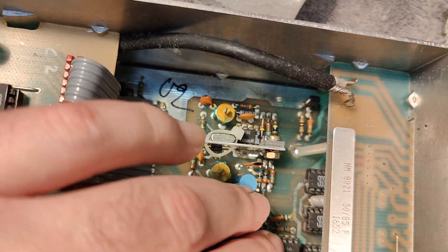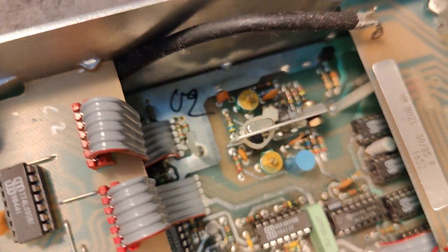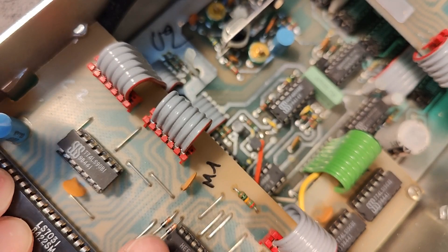I found a lot of very loose ICs in here, so that should probably be it. I also moved around in all those connectors, so I think I will try and power it up and see if it is a little bit more stable now.